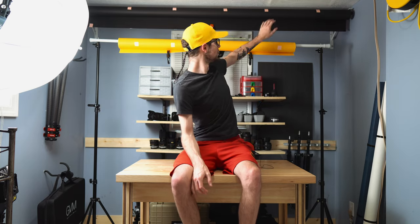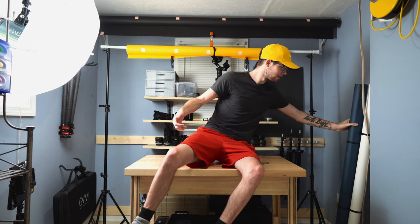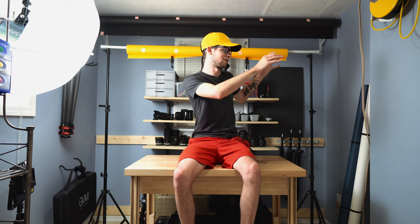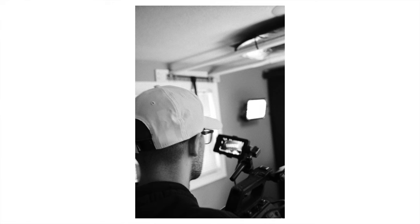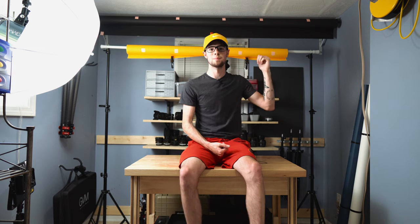Before we get into this video I want to give a huge shout out to Savage Universal for sending me some of their seamless paper backdrops. I have a bunch of them — one up here, one here, and two leaning against the wall. They're amazing for small studio spaces because they roll up out of the way whenever you don't need them. Just roll them down, get the shots you need, then roll them back up. So without further ado let's get right into it.